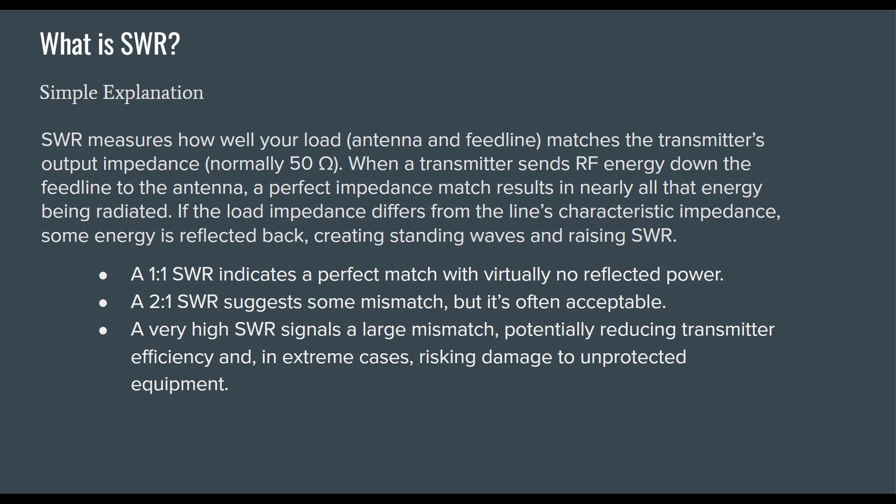A 1-to-1 SWR indicates a perfect match with virtually no reflected power. A 2-to-1 SWR suggests some mismatch but is often acceptable. A very high SWR signals a large mismatch, potentially reducing transmitter efficiency and, in extreme cases, risking damage to unprotected equipment.